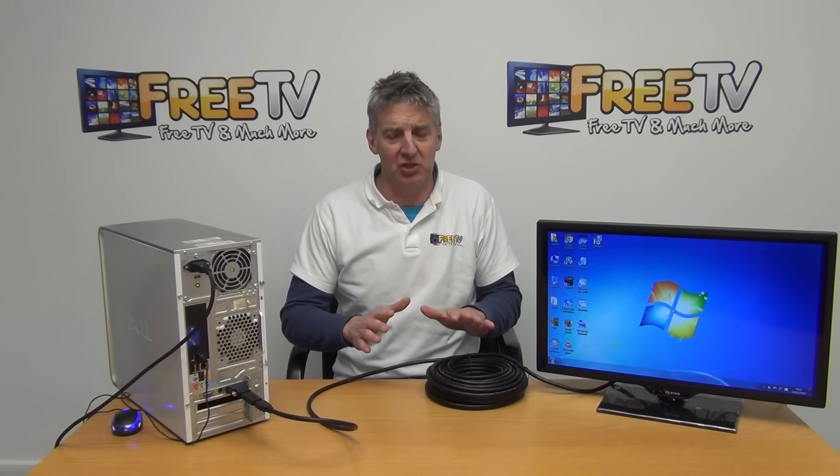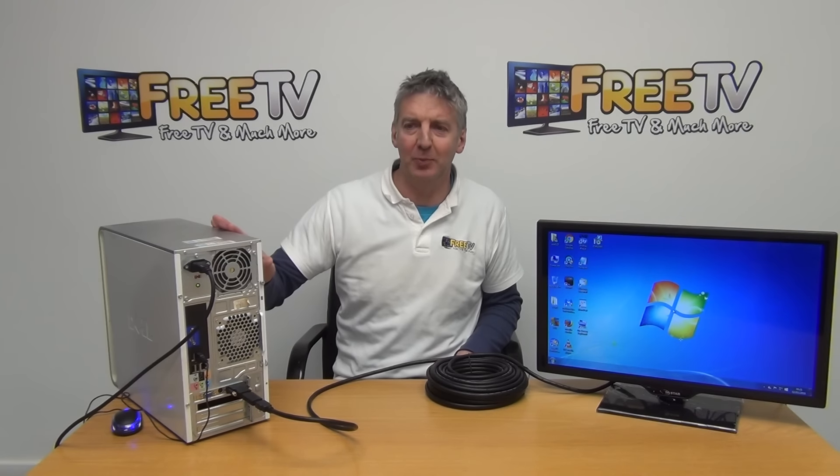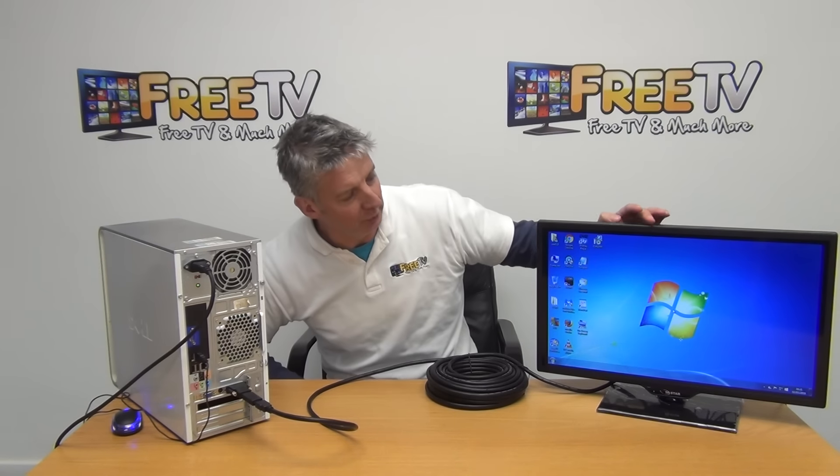I have in front of me a DVI to HDMI cable kit. The purpose of this is to take an output from a DVI-D output on a PC and be able to run it into a HDMI output.